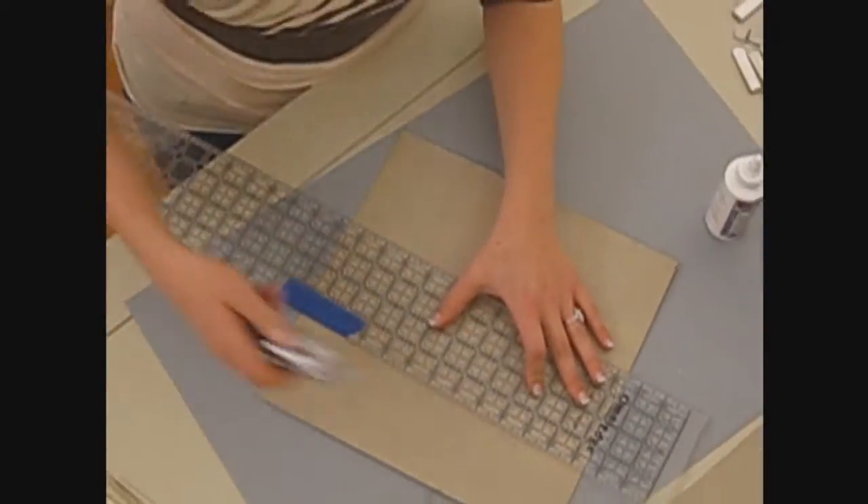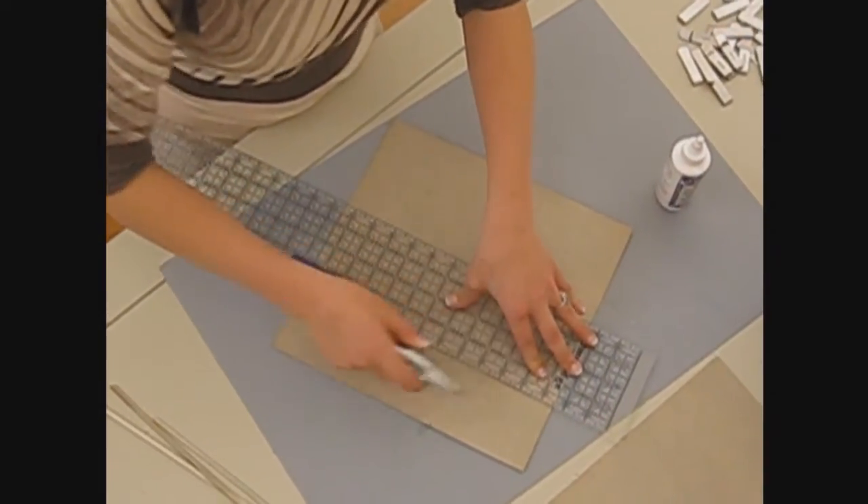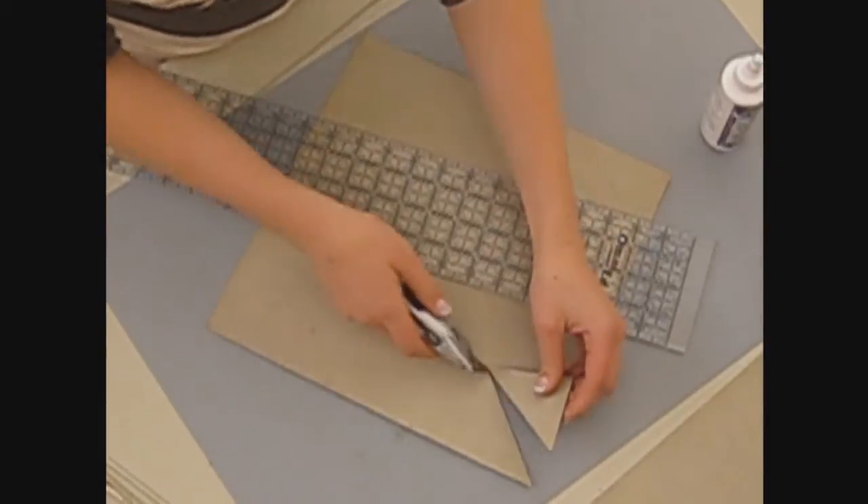Next I'm going to follow one of those lines, just until I can pull that triangle out.